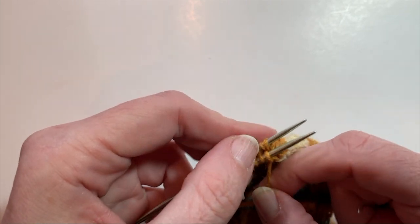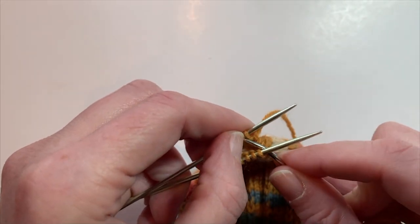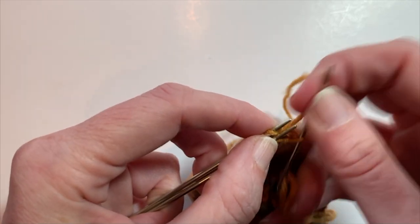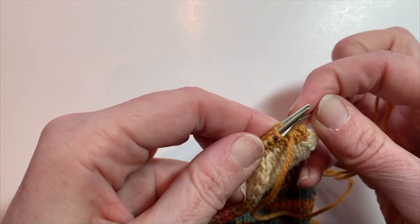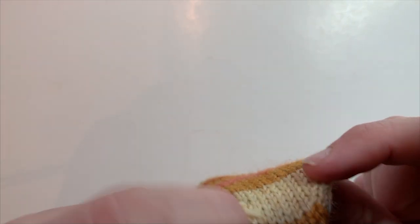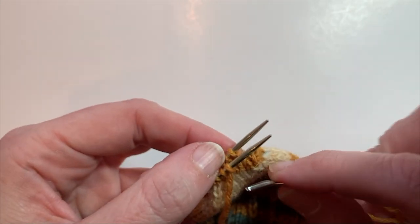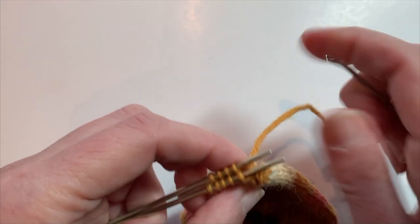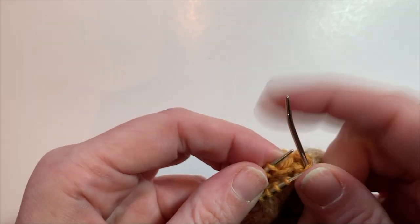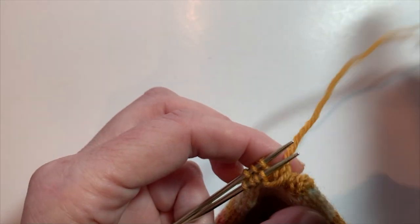And on the first needle: knit slip, purl stay — that's how I remember it. Purl, slip it off the needle; knit it and leave it on — stay. It's handy to keep the stitches closer to the tip. After each one, I'm tightening it but not too tight, because you want to keep consistent tension on these kitchener stitches — the same as the rest of your sock. You're just going to do that until all the stitches have been grafted together.